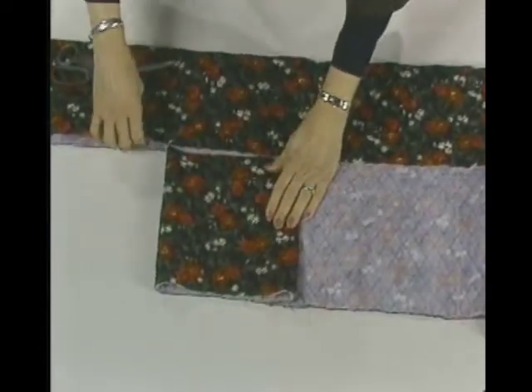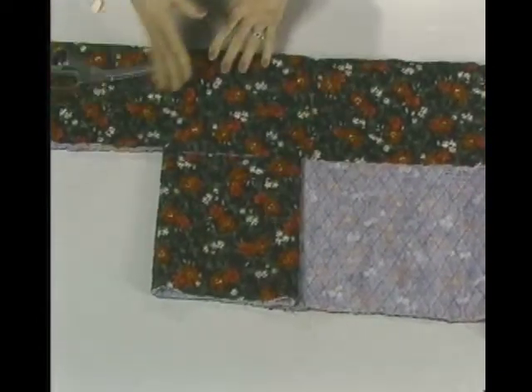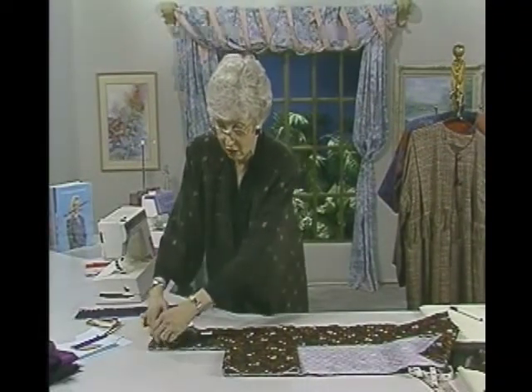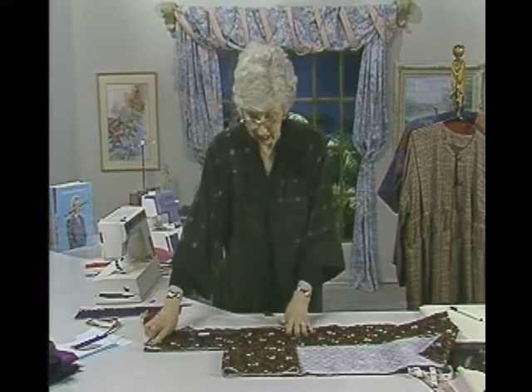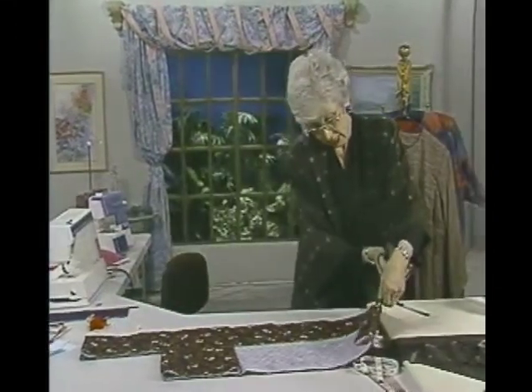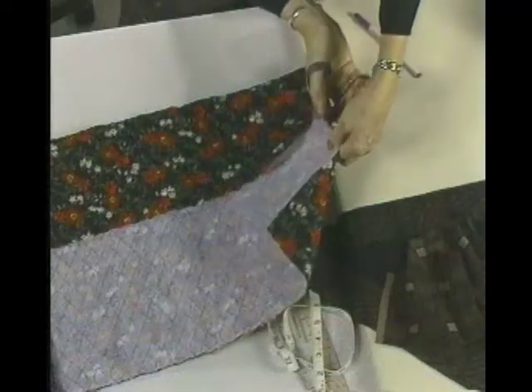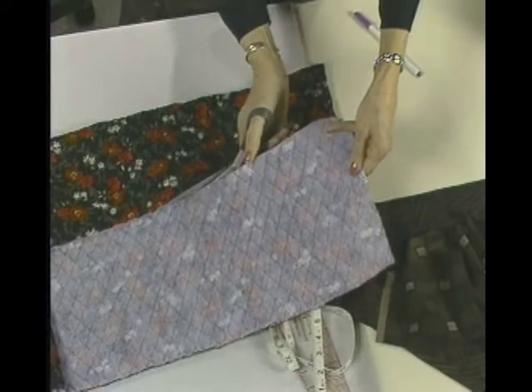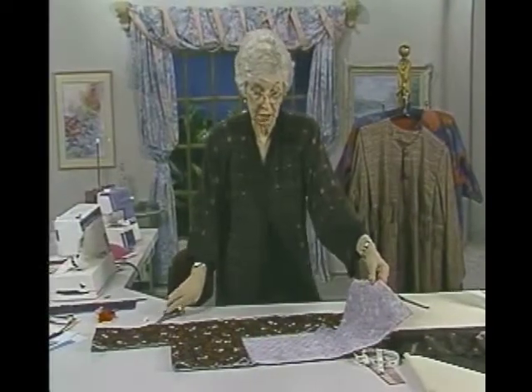I'm folding back the facing here, and I have enough left — these are really long sleeves — I have enough left that I can fold up a hem. Plan all this in advance to get it exactly like you want it to be. Then I'll cut the other side and get that over. Now this is a piece of quilted fabric; it isn't actually a finished side on the back — it was commercially quilted.